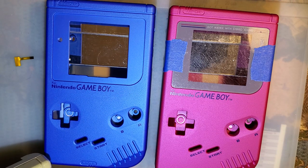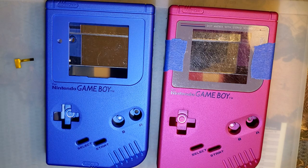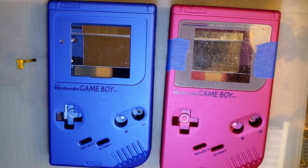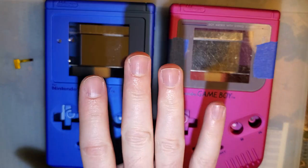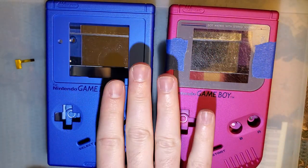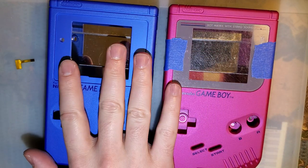Now, if you frequent the Game Boy Discord as I do, you've probably noticed some sentiment — some less than positive sentiment — towards Retro 6. And I'm going to try and leave as much bias as I can out of this video. I will say I'm not a fan at all. But we're going to try and judge these products on their own merit without bringing Retro 6 into it. That being said, I am going to mention a few things, because I think it's very relevant to my criticism of these shells.